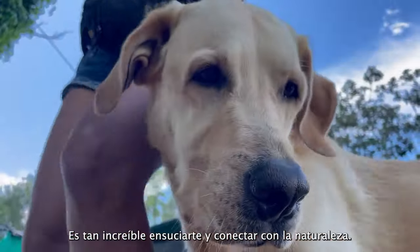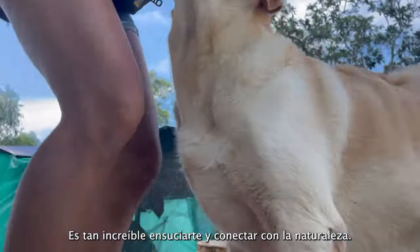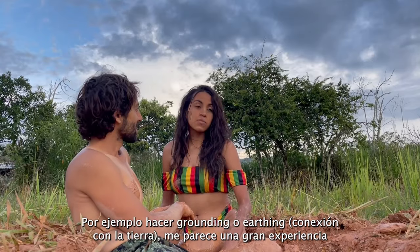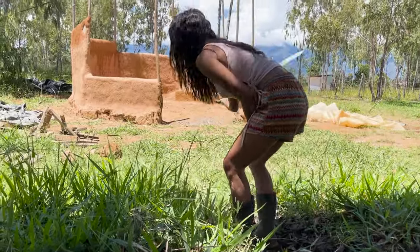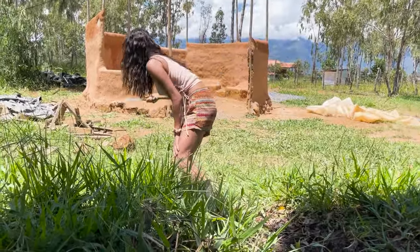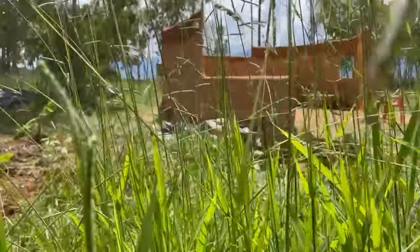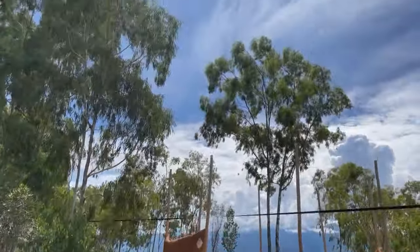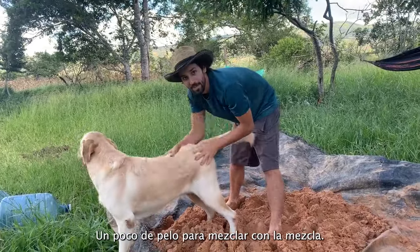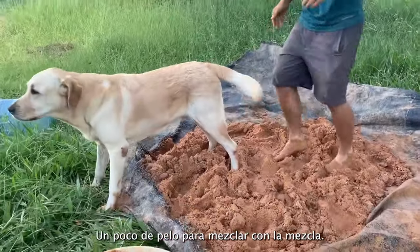Especially when you're in nature — it's so amazing getting dirty in nature. For example, earthing or grounding — I think it's a great experience. We're also adding a little bit of hair into the mix.